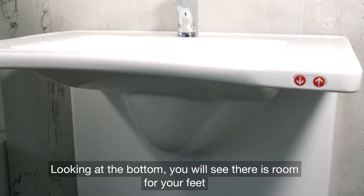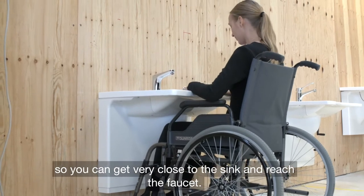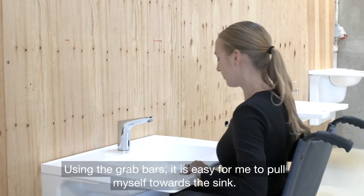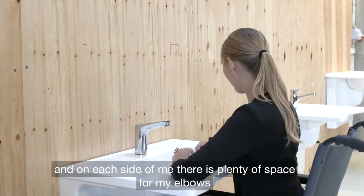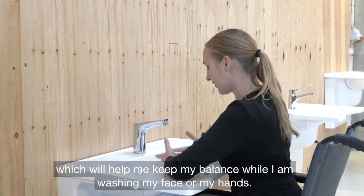Looking at the bottom, you can see there's room for your feet, so you can get very close to the sink and reach the faucet. Using the grab bars, it's easy to pull myself towards the sink, and on each side there's plenty of space for my elbows, which helps me keep my balance while washing my face or hands.